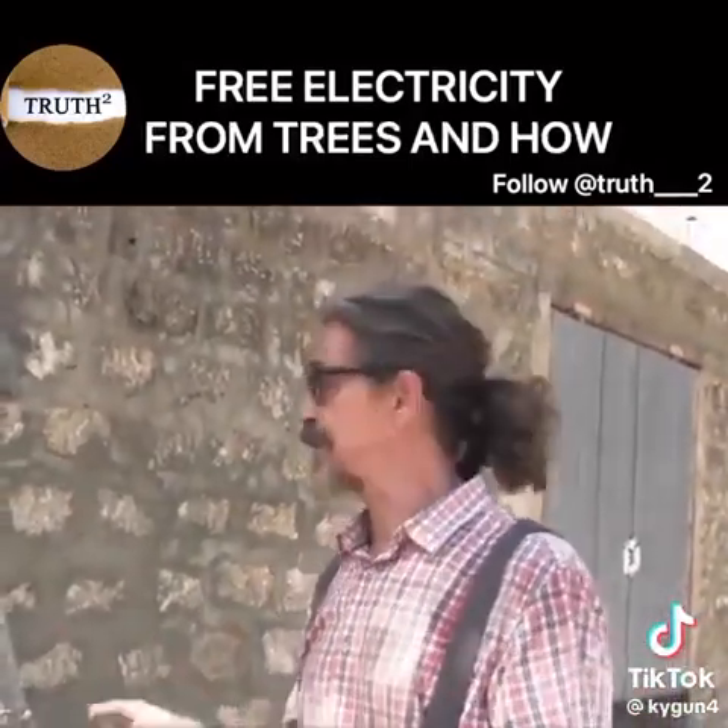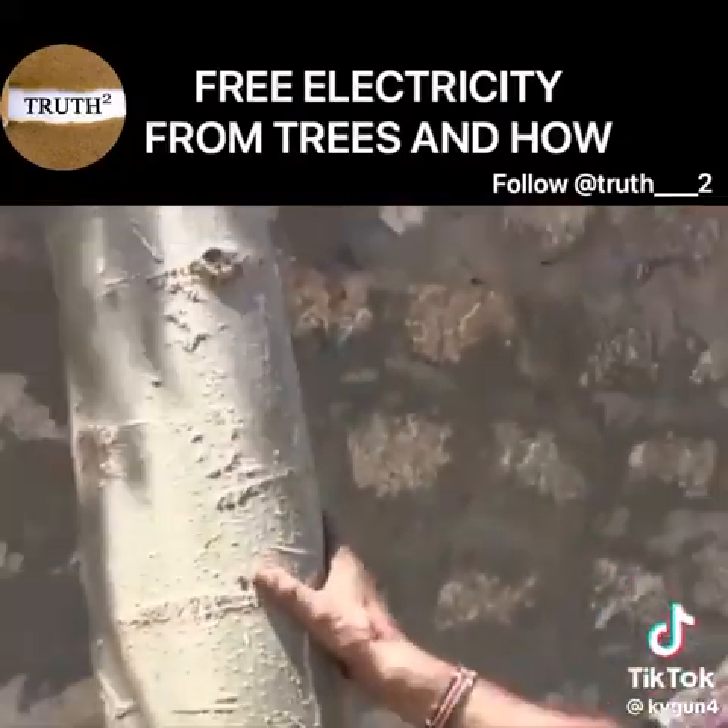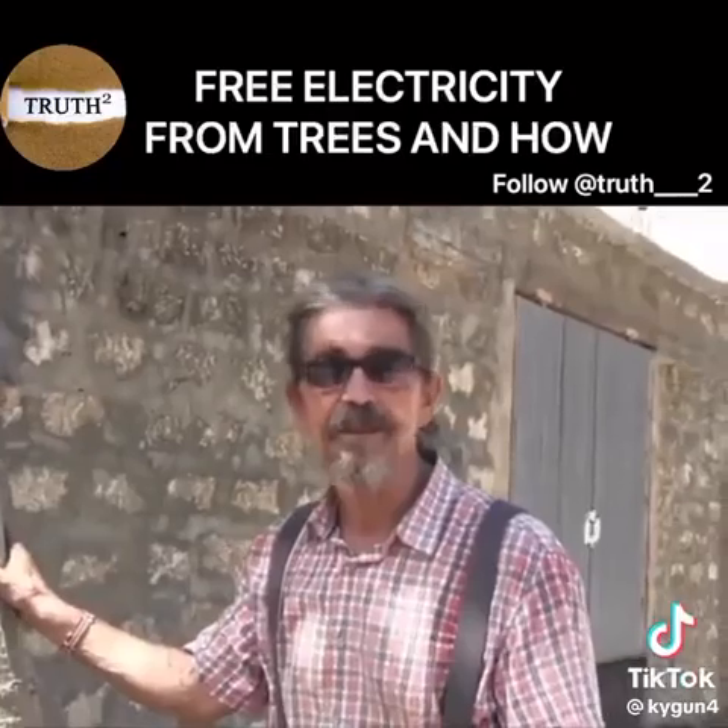So I had the idea — I called my electrician and we measured, and in fact, we could measure a current in the tree.